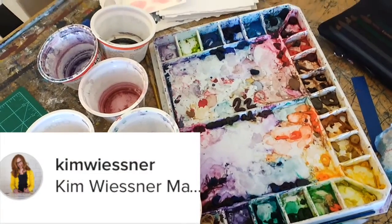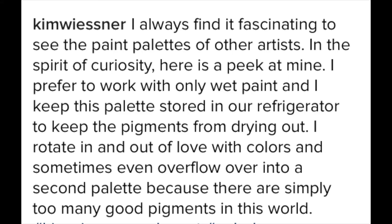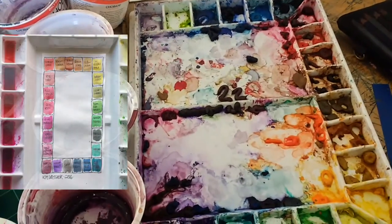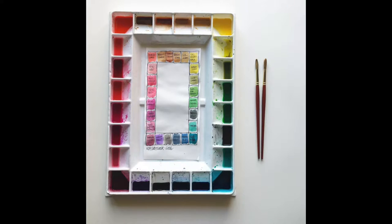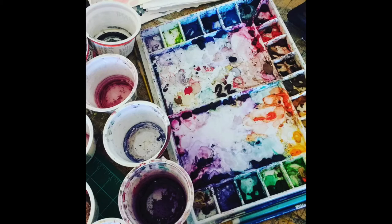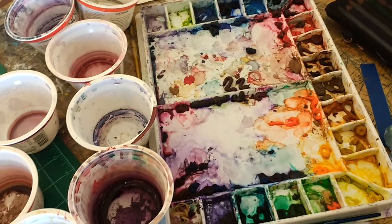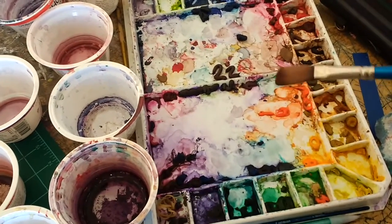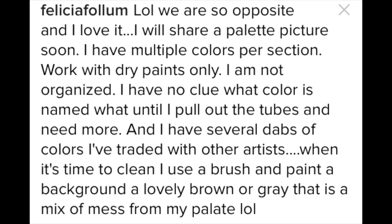I was talking to an art friend about our palettes and she posted hers on Instagram. It was really, really lovely — perfect, pristine. Her center part had the names of all the colors written in little squares and each one was wet and had a little bit of paint inside each square. I commented saying wow, we are so opposite, because mine is all messy and dirty and dingy. And instead of cleaning it, I take a brush, get it wet, and rub it on another piece of paper for backgrounds — like these brown backgrounds for urban sketching or whatever.